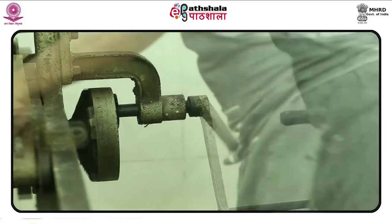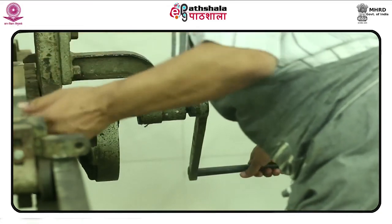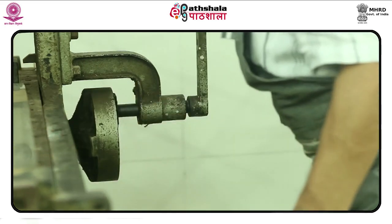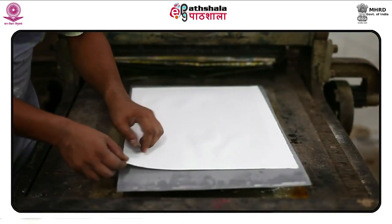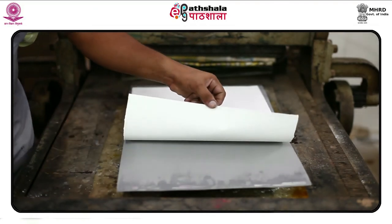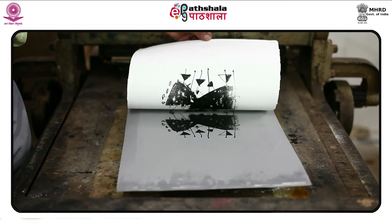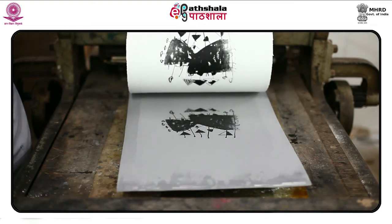Mark the final registration for print on paper. Take the final registration on the litho machine. Take the final print on paper. Mark the edition of the print. Write all the details of the print, like date and signature.